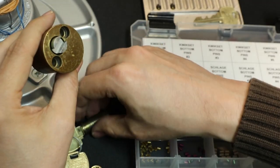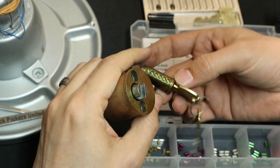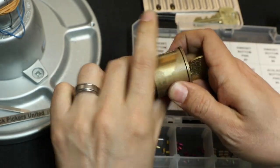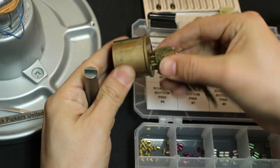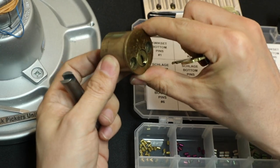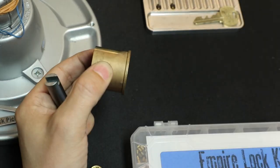Let's go ahead and load this plug in here — hopefully it works. If it doesn't, we'll have to pick it back open probably. That's in. Seems to be working. Can I take the key out? I can take the key out. So we're locked.